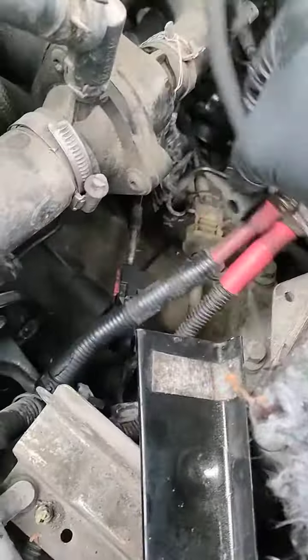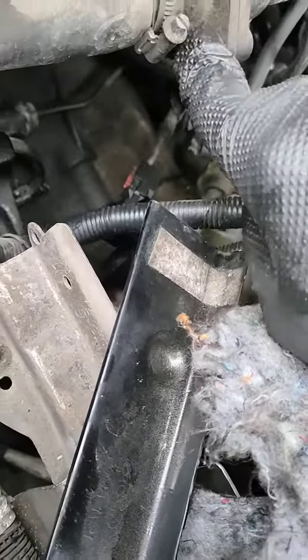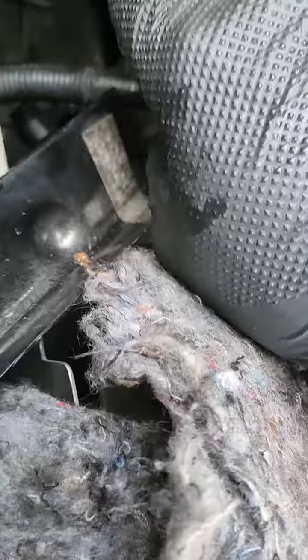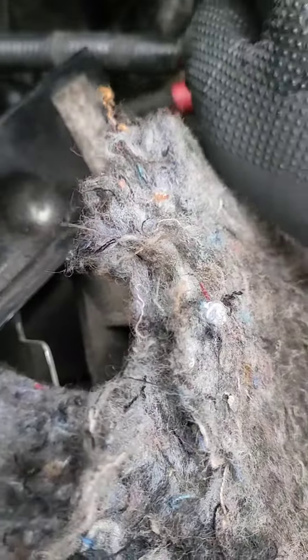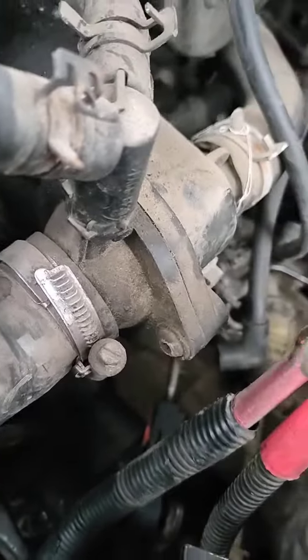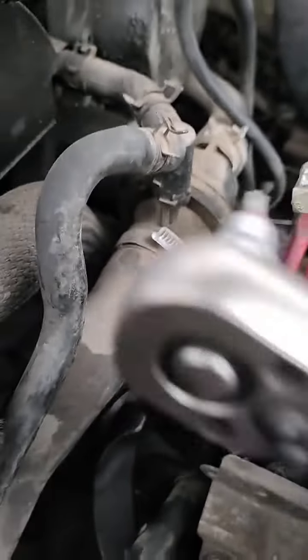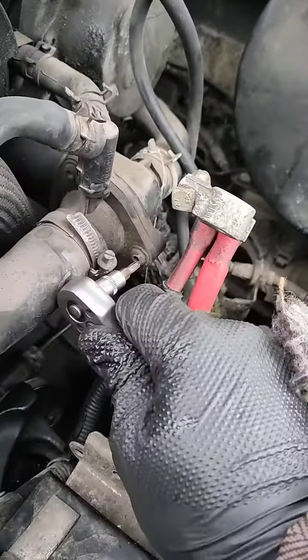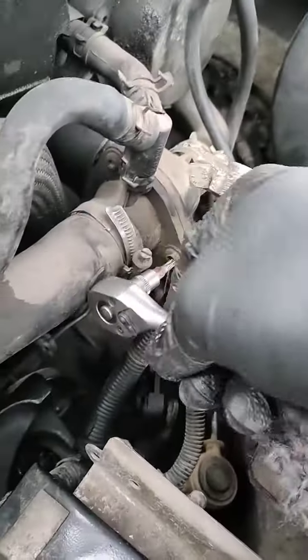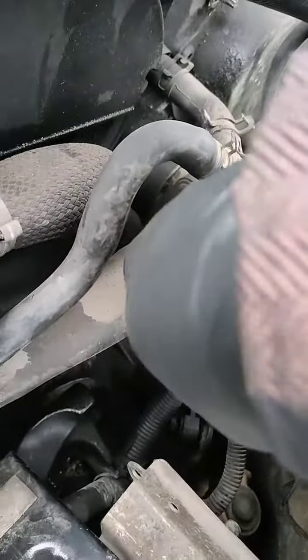Hello, today I'm going to show you how to remove the thermostat on a Ford Mondeo. You have some torx screws here and another one here, and for sure another one will be down. Let's remove all this and I'll show you how to remove it. I think you need a Torx 25 — let's see if it fits. Yes, it fits properly, so I'm going to remove it.